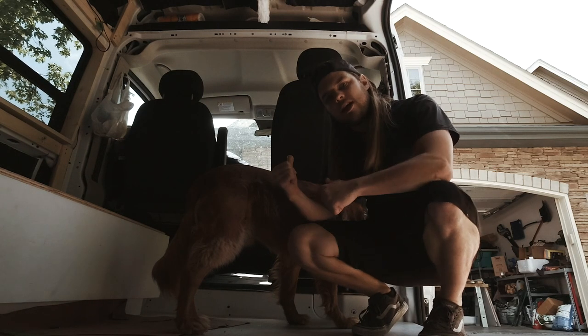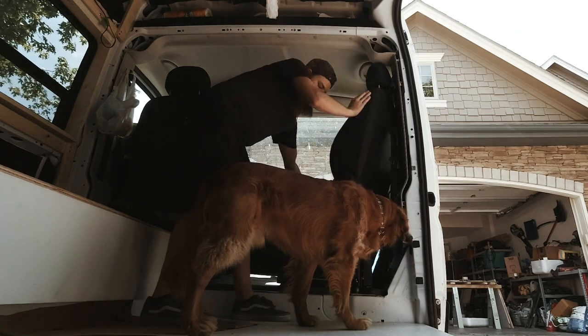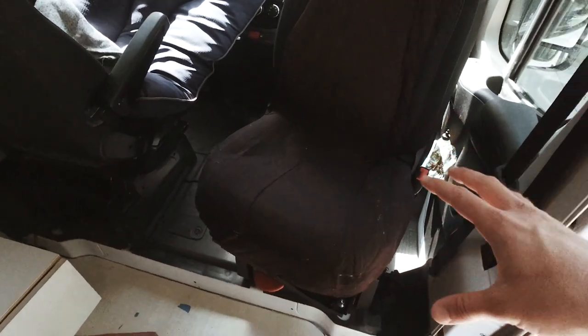First off I want to show you something that I installed right here that I'm super proud of. Check this out — got ourselves a nice swivel seat here. It was a really easy installation, I'm really pumped on it. I didn't really show it because I literally followed step by step another YouTube video which I will link in the description box below. It's super helpful. I've already been sitting in it a bunch — it opens this space up so much.